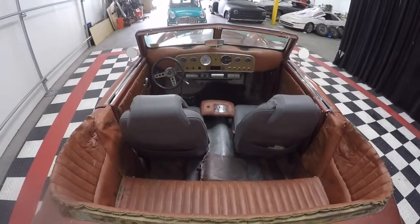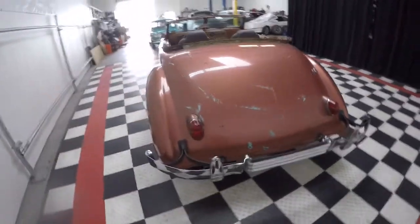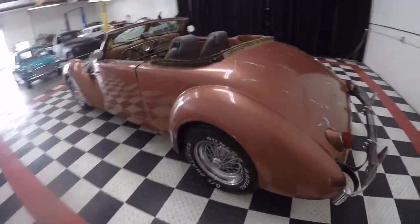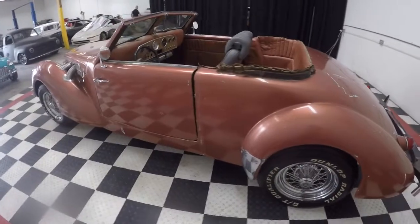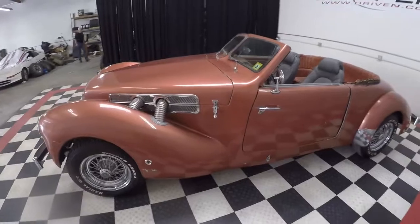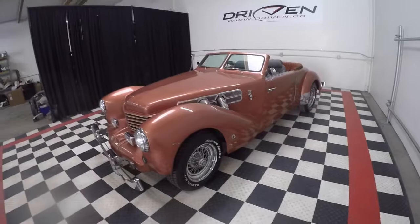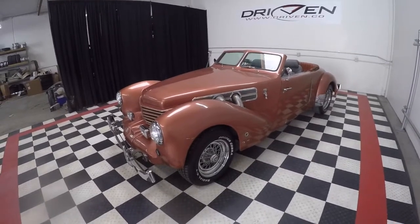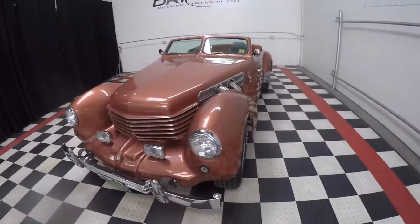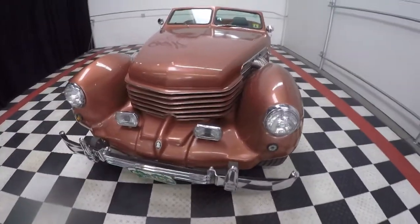These Cord replicas came in two styles: there was a regular and then there was the Royale. The Royale came with the 440, which is what this is. But the 440 proved to be very heavy — just not the best car to drive around in. The engine is a good engine, but in this package and with the suspension, it really didn't cut the mustard.